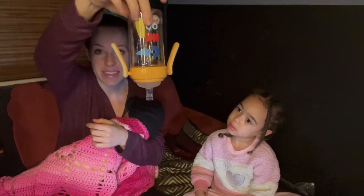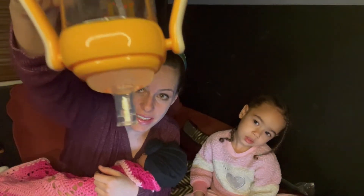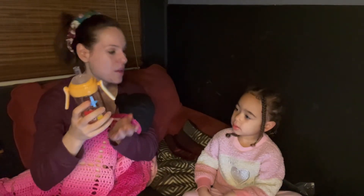No matter what, it is going to be leak proof. You can see even if it goes right there on top, it's not going to come out. And knowing that my kids are younger, if the bottle gets tipped down or upside down or anything like that, we're not going to come back to a smelly milk mess.